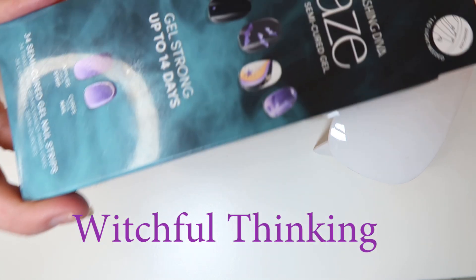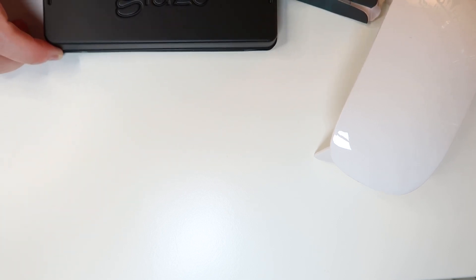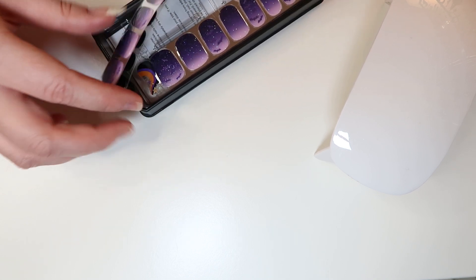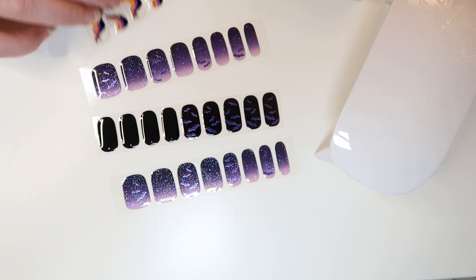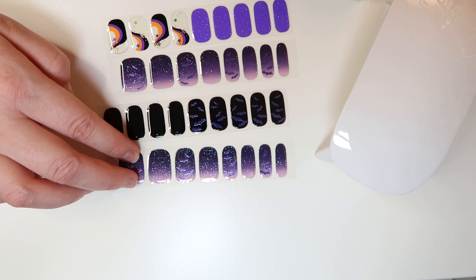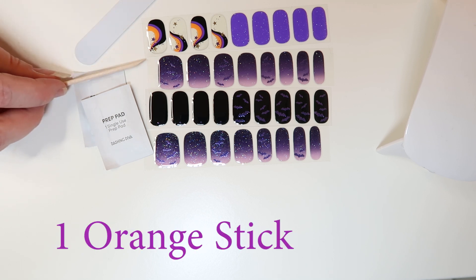I decided to go with the Witchful Thinking kit, and I have my UV lamp right here as well. The kit includes 34 semi-cured gel nail strips. Because it's Halloween themed, I have some beautiful purples with bats, black with bats, some orange swirls, and sparkly purple. The kit also comes with instructions, two prep pads, a nail file, and a small orange stick.